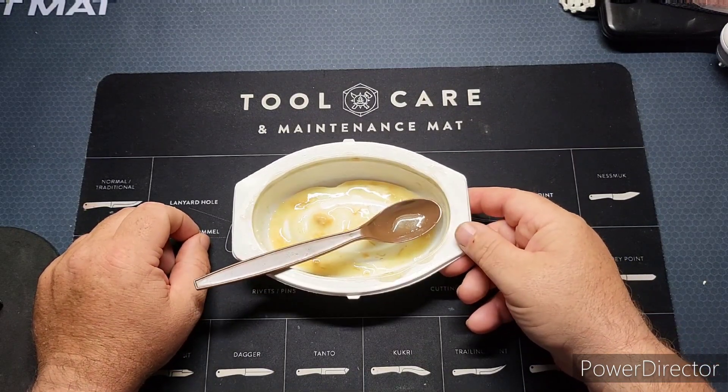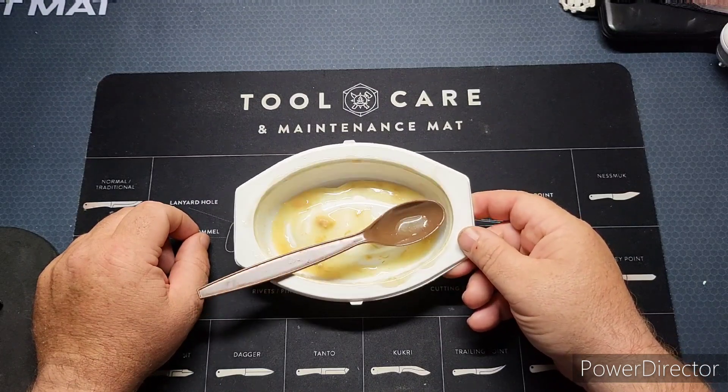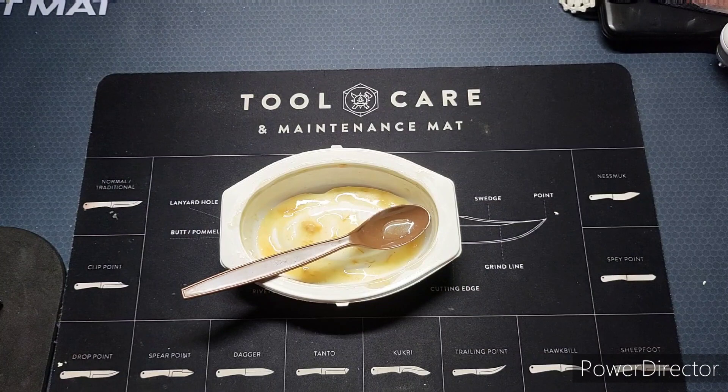I think these are great - they're really inexpensive. I'll leave a link in the description of where I bought these on Amazon so you guys can go take a look. I buy them by the case.